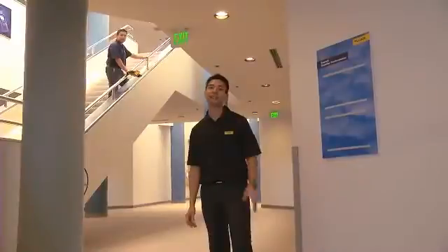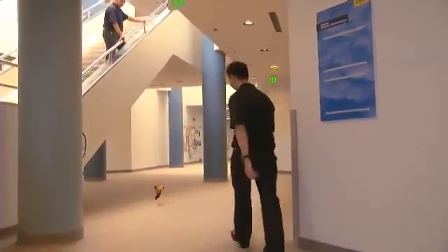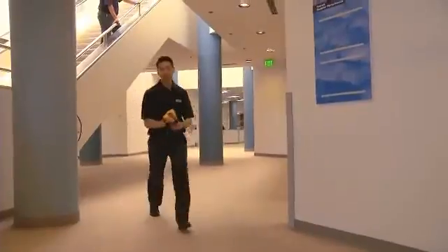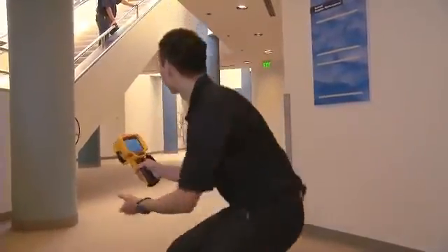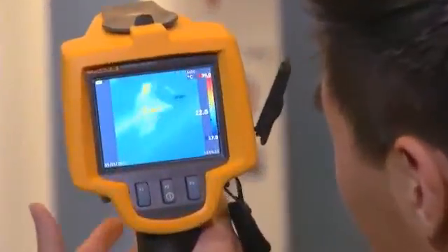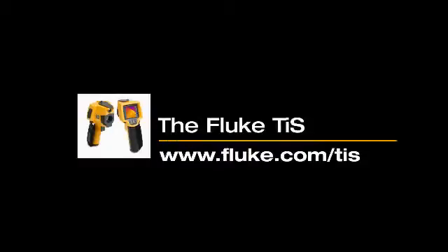And when we say that the Fluke TIS is rugged enough to handle your environment, we mean it. Just to prove that it's still working — contact your local distributor to learn more.